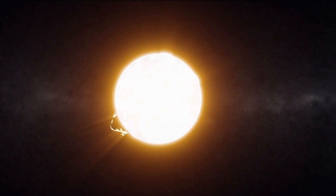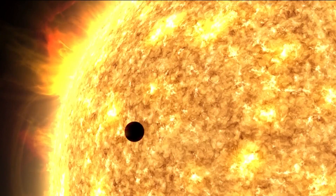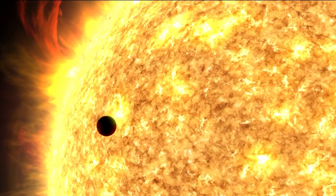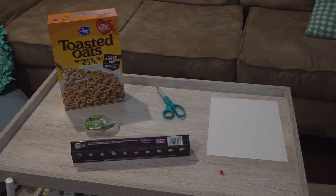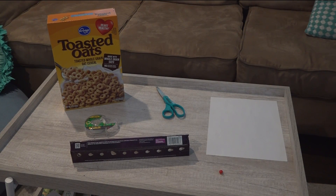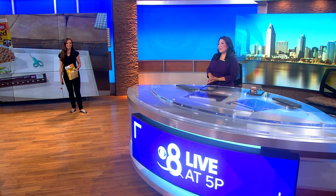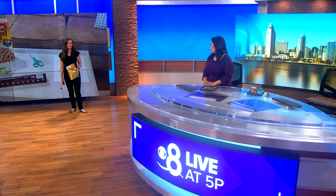We are less than two weeks away from the total solar eclipse. We here in San Diego won't be able to see it in its totality, but you can safely watch it with solar glasses or you can make your own viewer. CBS 8's Abby Black joins us sharing how you can easily make one with your family using some pretty easy household items.